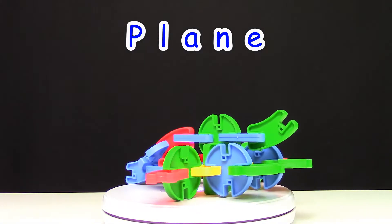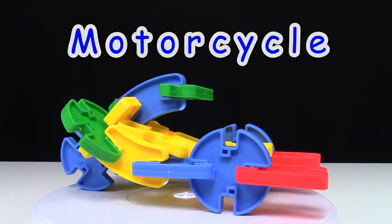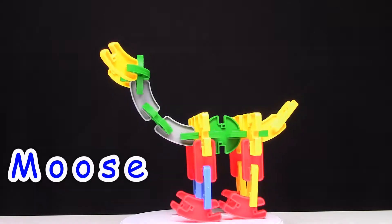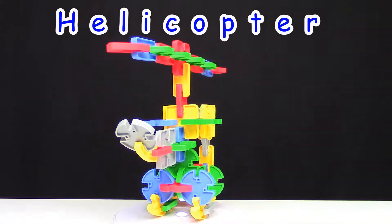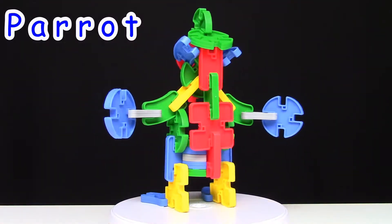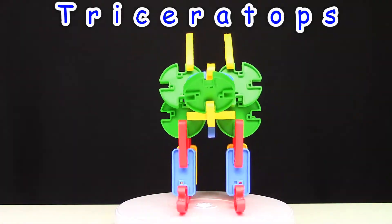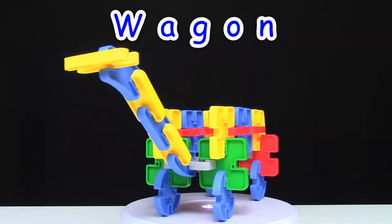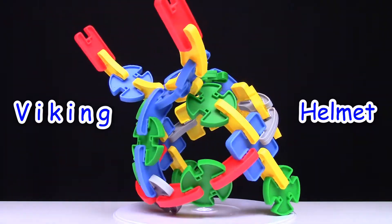Now, let's check out our other builds from the Idea Card. The Motorcycle. The Ball. The Moose. Our version of the Helicopter. The Parrot. The Triceratops. The Tricycle. The Wagon. And the Viking Helmet.